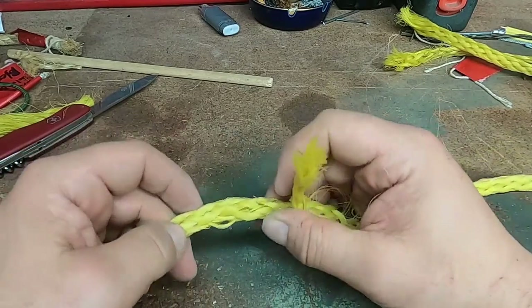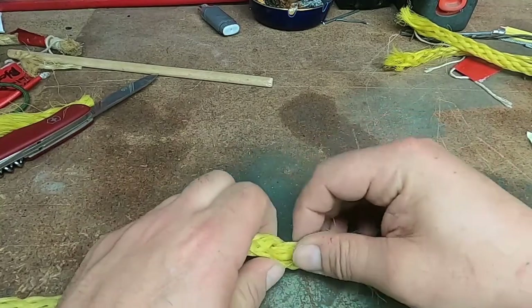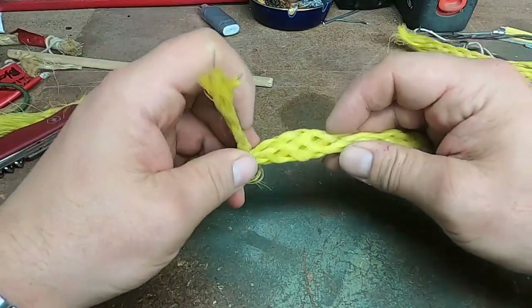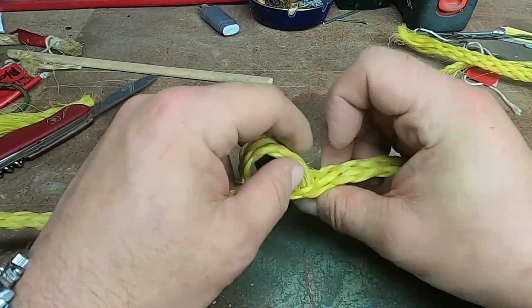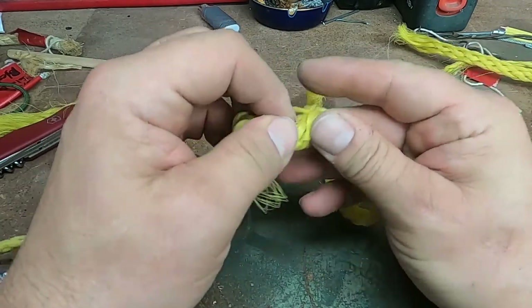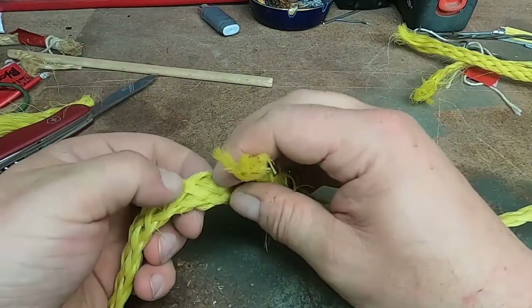Then do the opposite end — push it, bunch it up, get your finger in there if you need to, open it up, get the rope into the core, and give it a pull. Now I've got myself a nice tight splice that's not going to go anywhere. Tuck these ends back in — keeping the ends clean keeps the rope from getting caught up on stuff, so the cleaner job you do with this, the easier it's going to be to work with the rope later on.